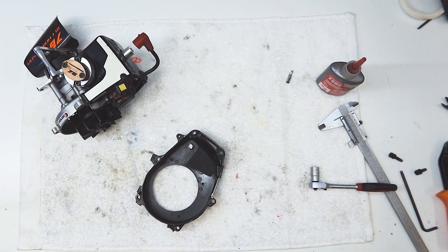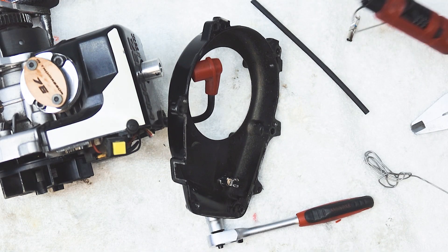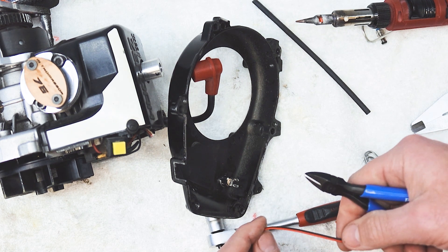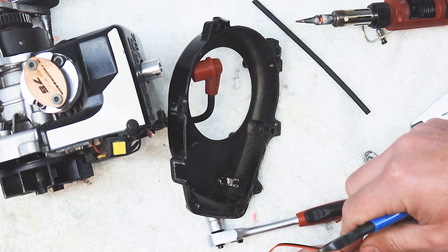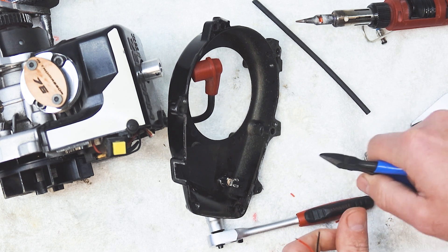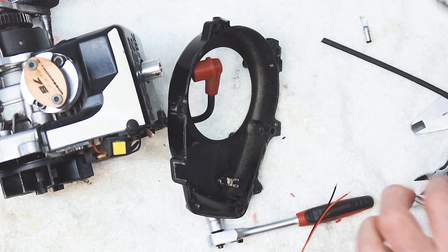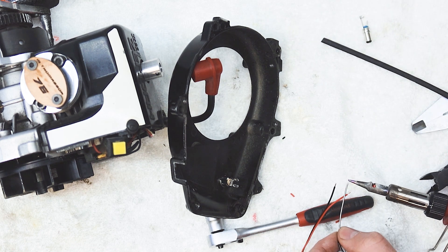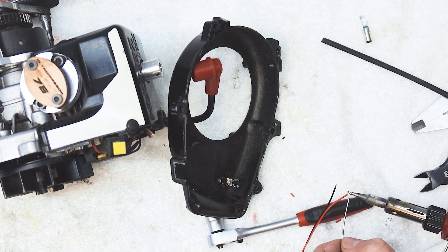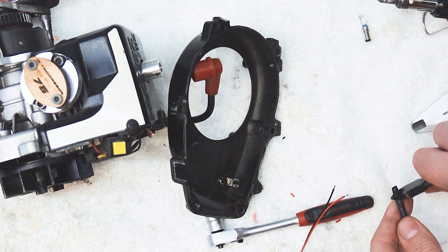Next up is the soldering iron. I've got some heat shrink, solder, my gas soldering iron, and a bit of wire. We'll strip this bit of wire and then tin it with some solder - we just need to split it a little so we can get the heat shrink on. I've got about three millimeters of copper showing. We'll just tin that very quickly - put a dab of solder on there, hold that against the copper, heat it up, another dab, and that's it - tinned and ready to go.